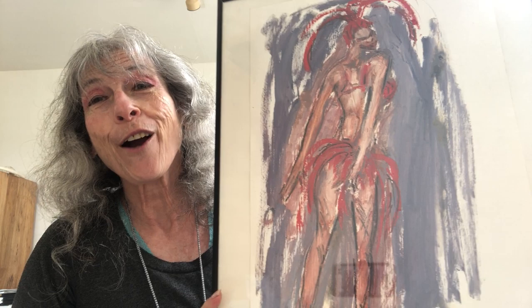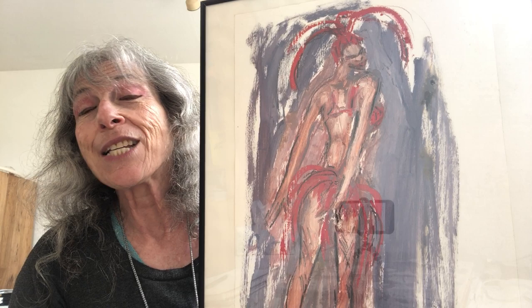Hello, I'm Jan Worm and I'm in my studio with one of my drawings, Carnival. Carnival is a work on paper — it is oil paint and charcoal.